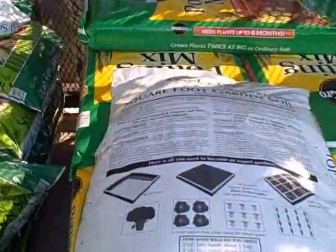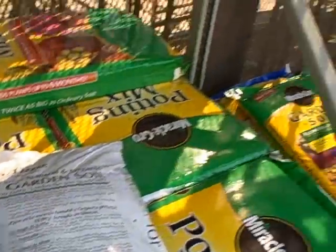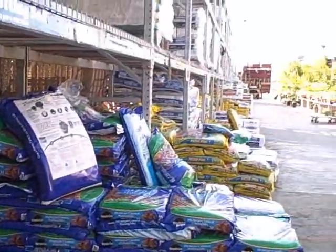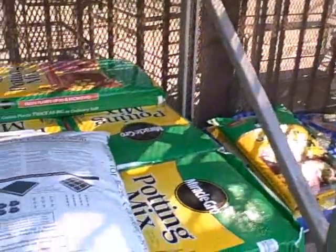Let's take a look at the back of the package. Mel recommends in his book a mixture of one third peat moss or coconut coir, one third vermiculite, and one third blended compost. So let's take a walk down the soil aisle here and see if we could put that mixture together for less than what we'd pay for the pre-mixed bag.